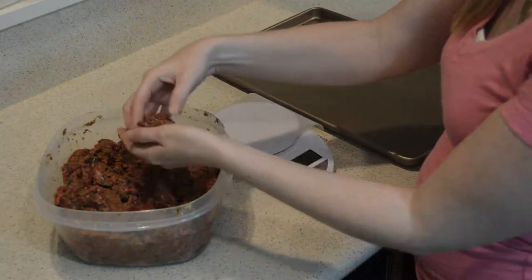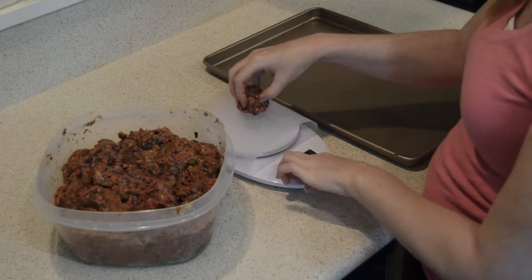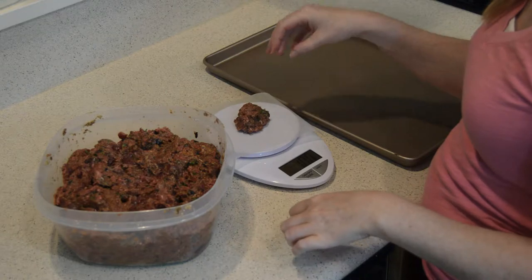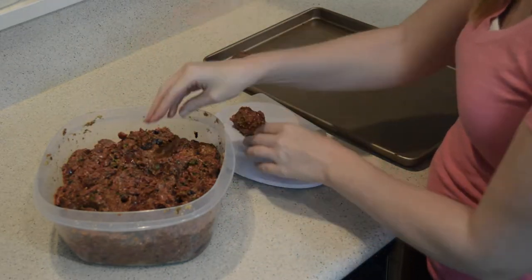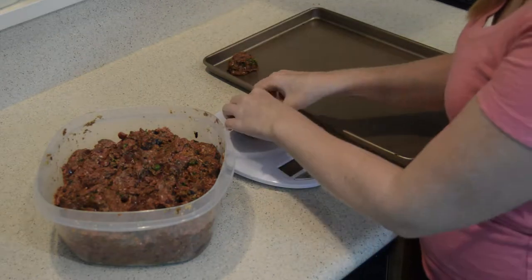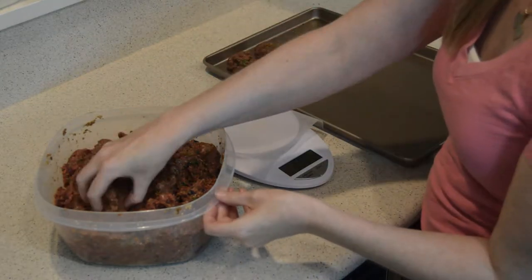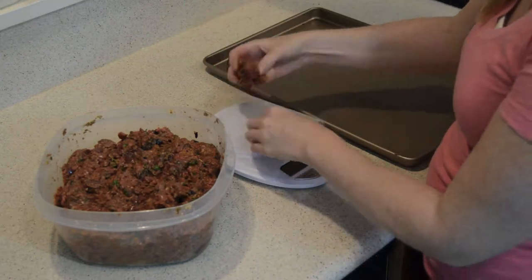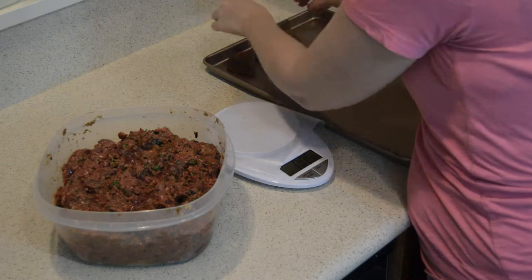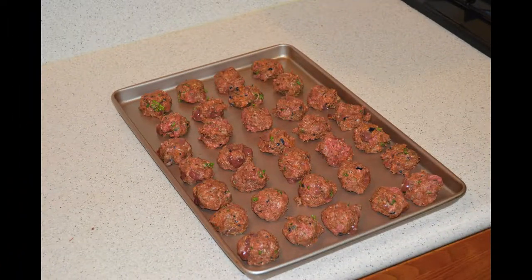So just a little tip there. Just like with the other meatballs, with the beef meatballs we're going to go ahead and use our kitchen scale again. We're going to measure them out to one ounce portions, and hopefully it's getting a little bit easier to figure out just by looking at the amount of meat what one ounce is going to be. We're going to make our meatballs in one ounce portions, fill the baking sheets, and place them in the oven at 350 degrees.